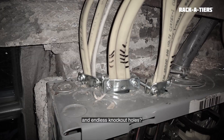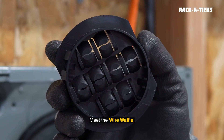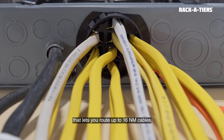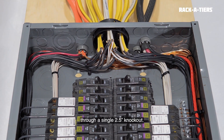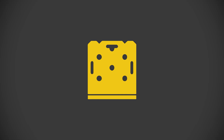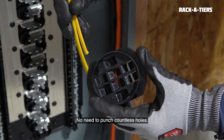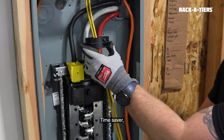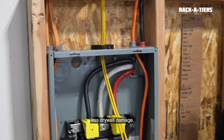Drowning in cable chaos and endless knockout holes? Meet the Wire Waffle, a patented multi-port NM cable connector that lets you route up to 16 NM cables through a single 2.5-inch knockout. No need to punch countless holes — just snap it in from the inside and bundle smart. Time saver. Cleaner installs. Less drywall damage.